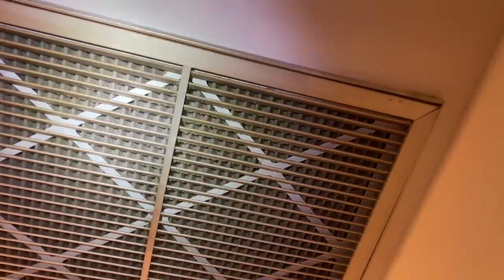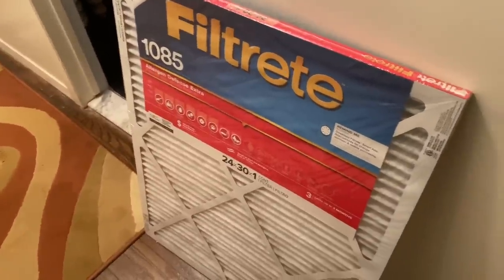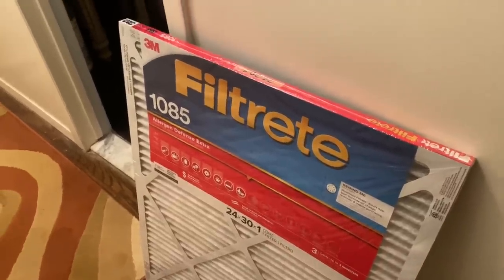Let's take a look at your filter. By the way, I'm Mike. Nice to meet you. How old is the filter? I think it was changed last summer. How many times a year do you change it? Usually once a season. Okay. Any reason why you buy these filters? It was recommended. Why, is that a bad filter?